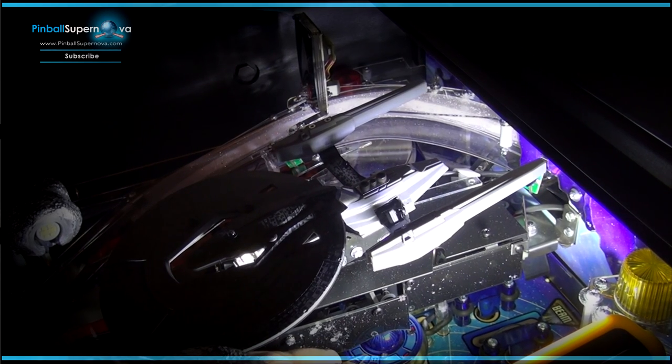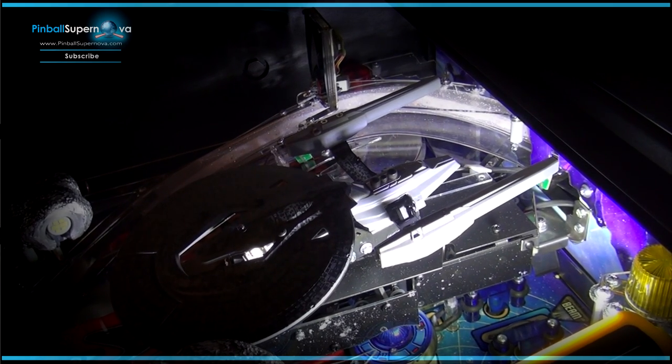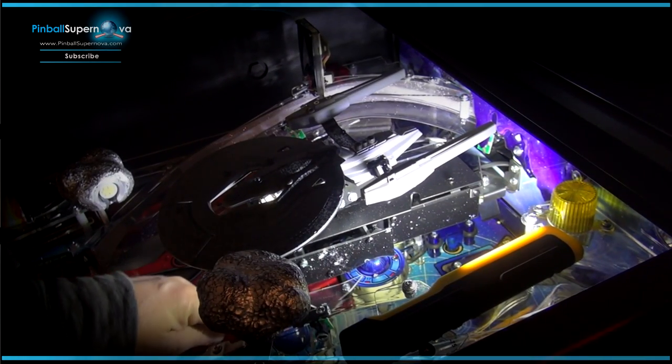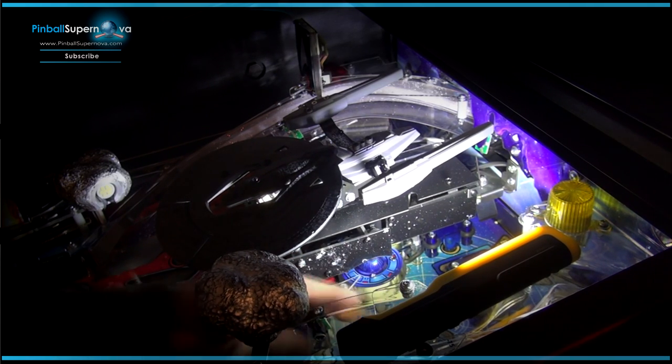Here, here — you probably can't see it. Let's zoom out a bit. So it's this one here, there's one here, and there's one hidden under here, two under the ramp.